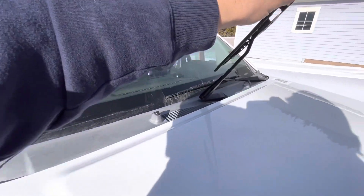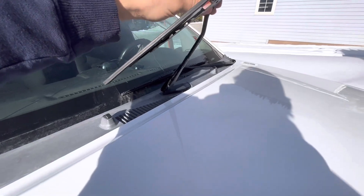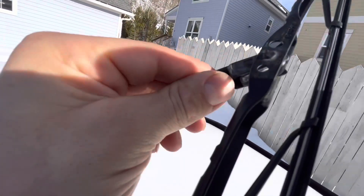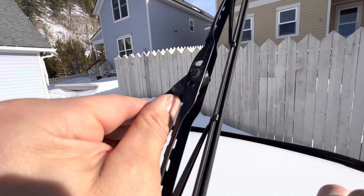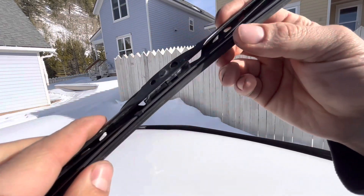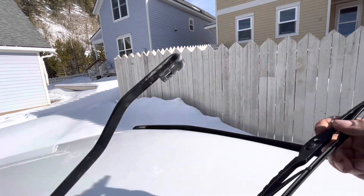So you lift it up just like this, and then you find a little plastic tab that's by the metal hook that connects the wiper blade to the wiper arm. You can see here my thumb's pushing down the clip, and then you just slide it away from the hook and the windshield wiper blade comes right out. I'm pushing down on the tab and it's sliding out — it just kind of got stuck there, but then it popped right out and you can see that hook.